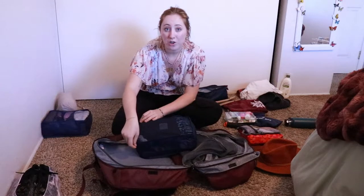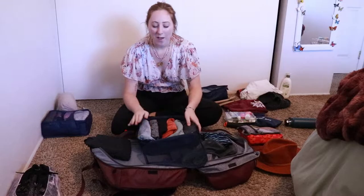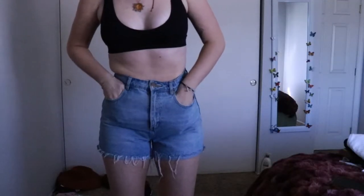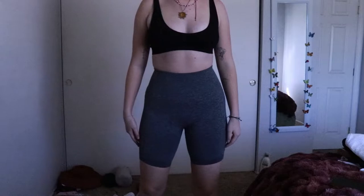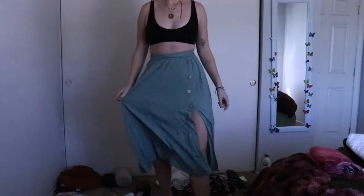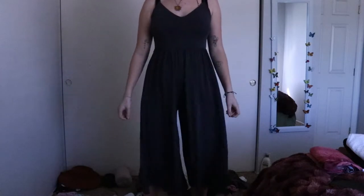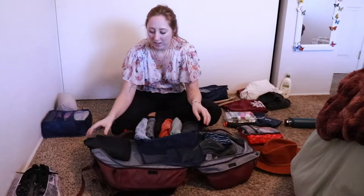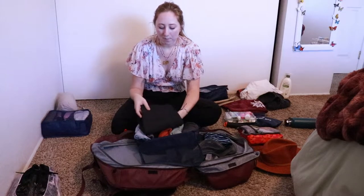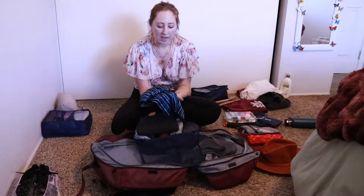The packing cube for bottoms is my largest cube. In here I have some denim shorts, black biker shorts — I've fallen in love with biker shorts for yoga and physical activity — black lounge shorts with pockets, my favorite orange shorts, one skirt for nicer occasions and going out, my favorite gray jumpsuit from Urban Outfitters, black leggings from Fabletics, and PJ bottoms.